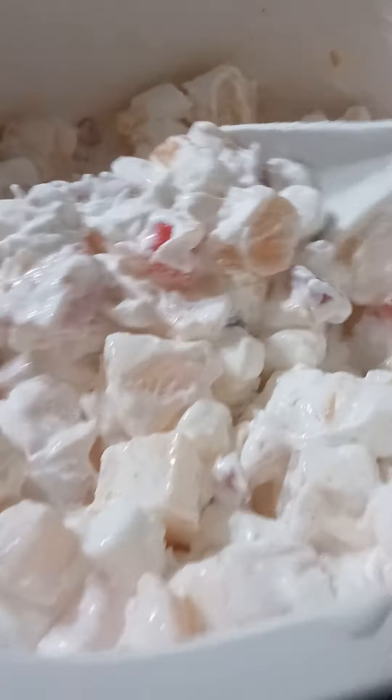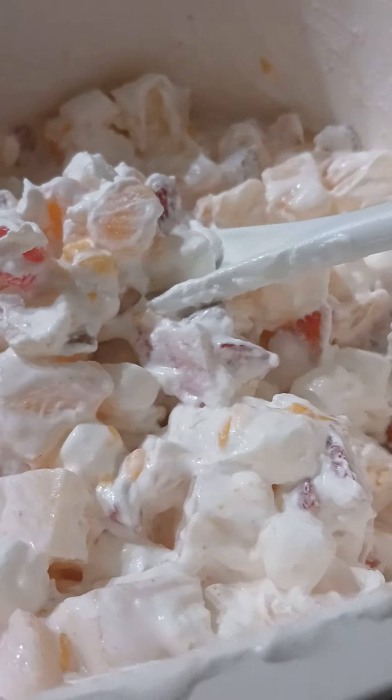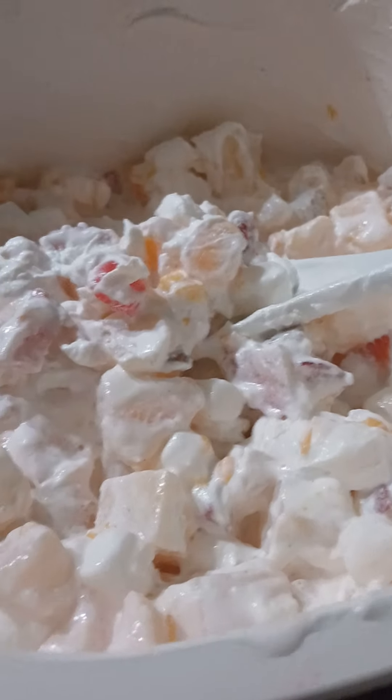This is our ambrosia salad — this is what it looks like. You could even sprinkle it with a little bit of pomegranate seeds, or add some fresh watermelon on the sides where the kids can just kind of dip in there, kind of like a pizza, and make like an ambrosia salad pizza. So this is our ambrosia salad.